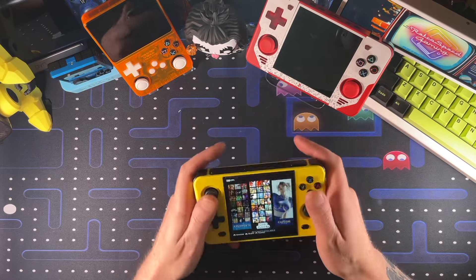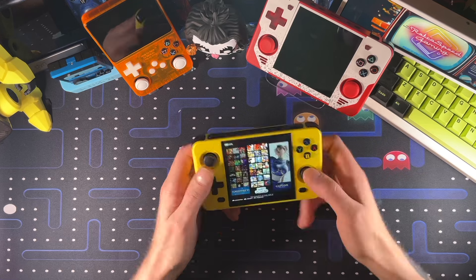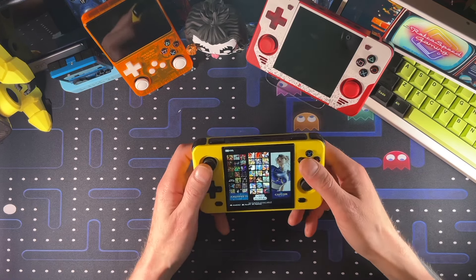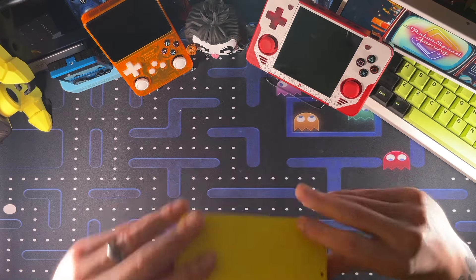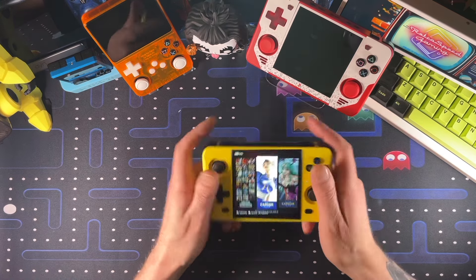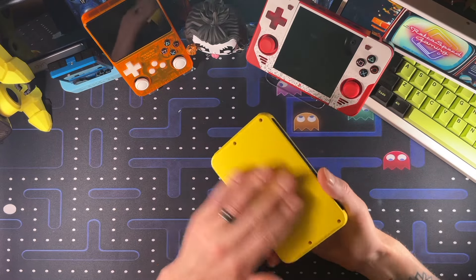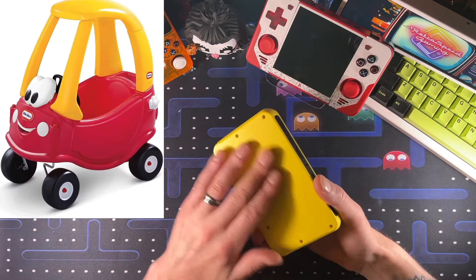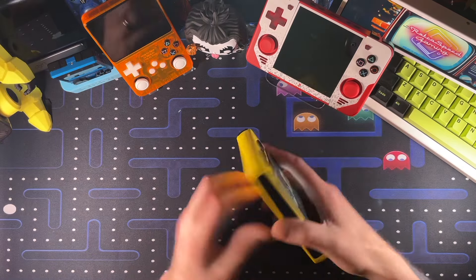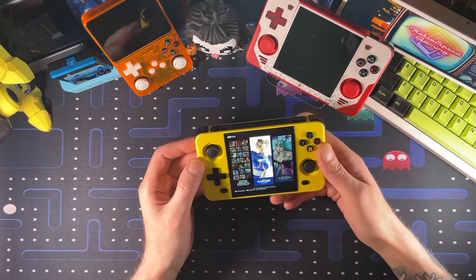I do actually really enjoy this handheld. It's interesting because I hold it differently than my RGB30, but if I hold it like I hold my RGB30 it's comfortable. For some reason I find myself holding it differently, and after about 10-20 minutes you start to get a notch in your finger from the sharp edge on the back, and it really just starts to dig in. But if I hold it correctly, it's fine. The feel of this plastic reminds me of the cover of one of those Fisher-Price cars — the red and yellow ones — with that hollow feel to it.